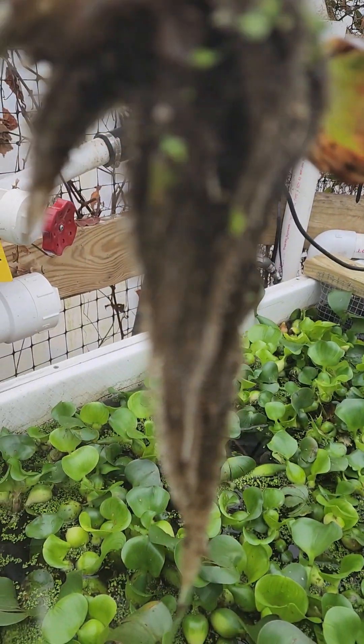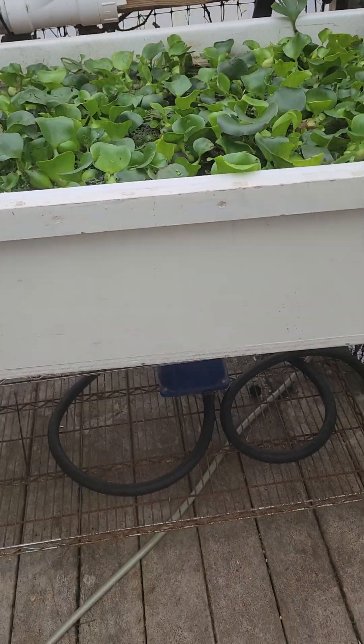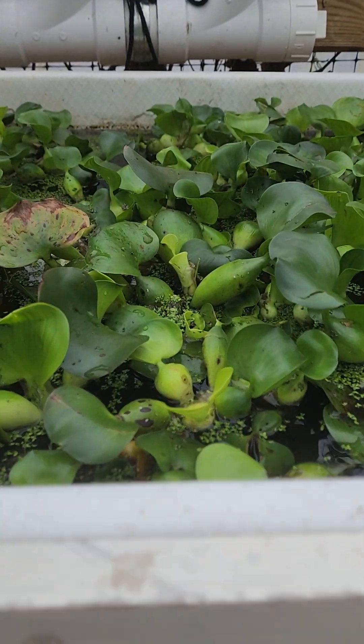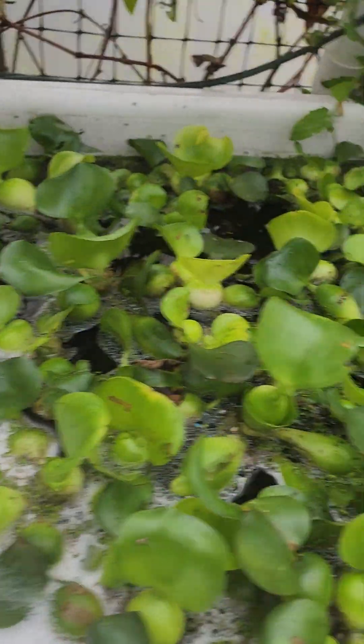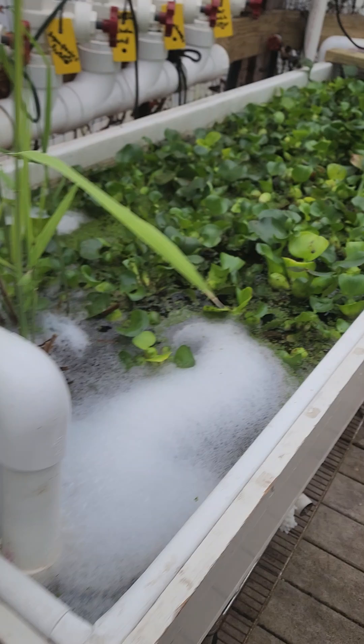Right now I'm trying to determine what's the best depth. I believe this tank is about 11 inches deep, so the water hyacinths sit in maybe six or seven inches of water. This other one is even shorter — maybe four inches of water. I think the deeper depth would be better for water flow going through.